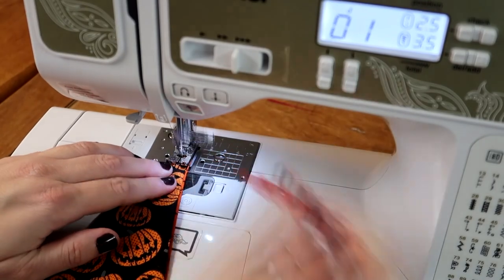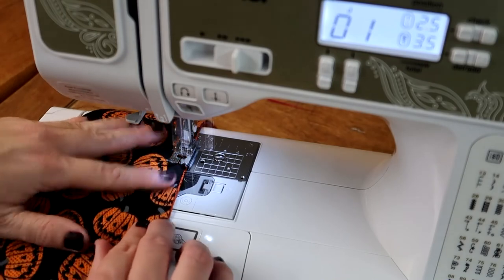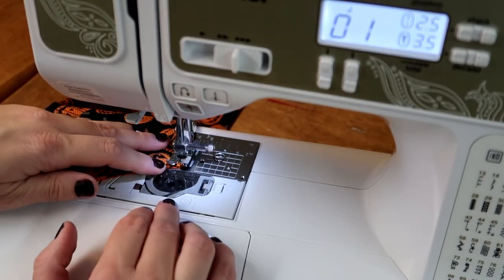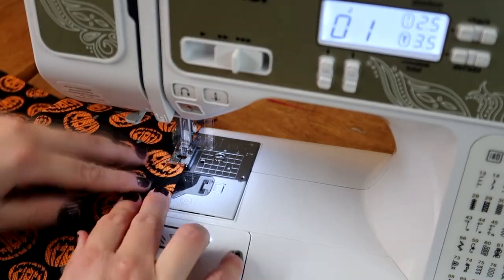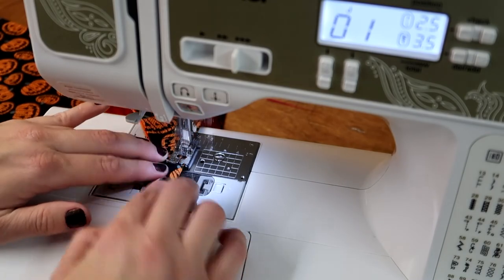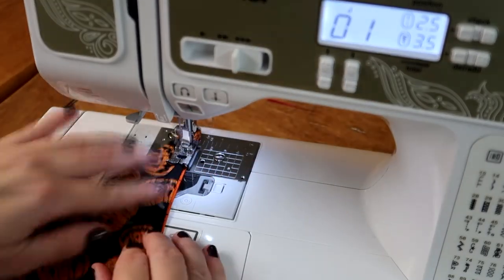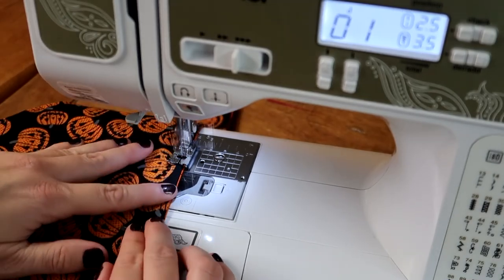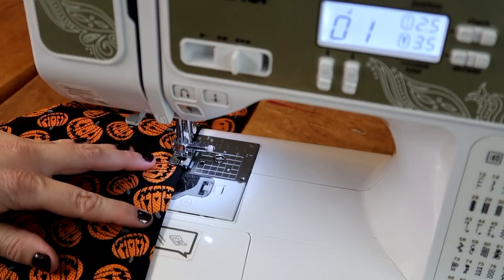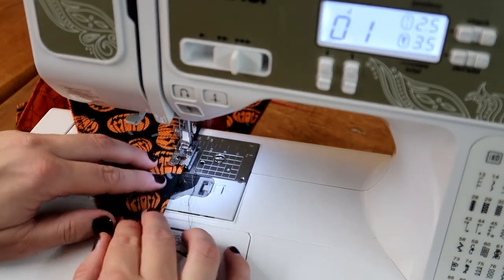You may need to use something to help feed the fabric through on the corners.